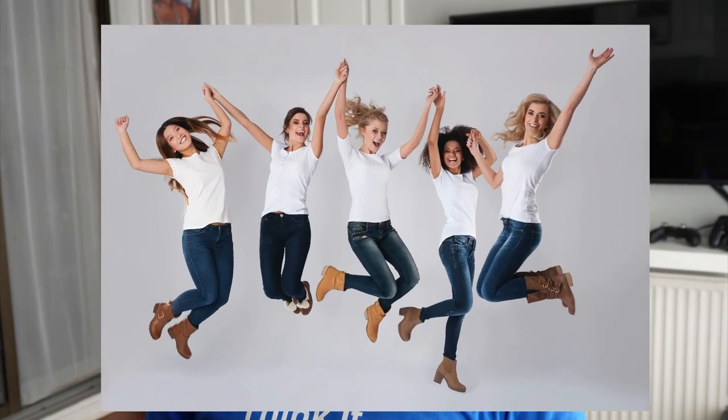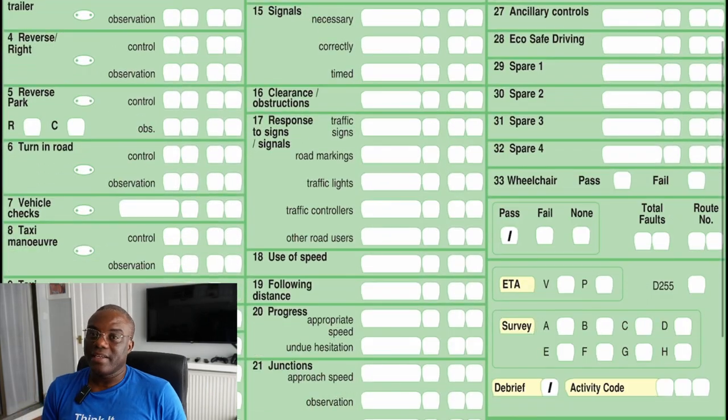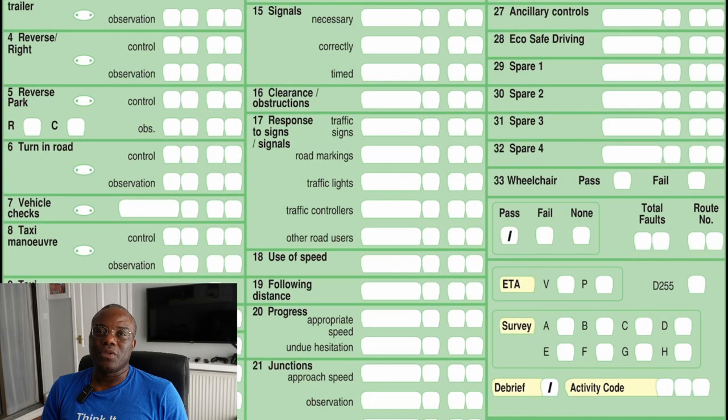If when he tots the marks up it's 15 or less, he will say congratulations and put the mark in the pass box. If he says sorry to say, he'll put it in the fail box. He will then ask if you'd like a debrief — always say yes. As much as you're upset and disappointed, say yes. He will tell you what mistakes you made and where it went wrong. If you've gone with an instructor, allow your instructor to listen in — the examiner can go into more detail, even explain whereabouts on the test route it went wrong, and your instructor can put a lesson in place to sort that out.